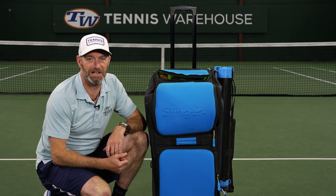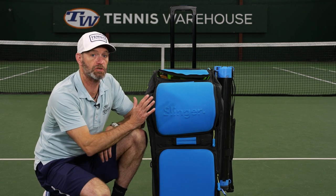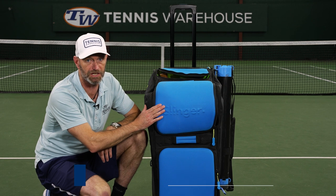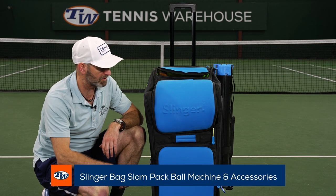Hi, I'm Chris Edwards and welcome to this week's Tennis Warehouse vlog. We're down on the T-dub court today and I wanted to show you the Slinger ball machine that we have in stock and ready to ship out to you guys.